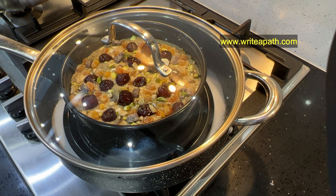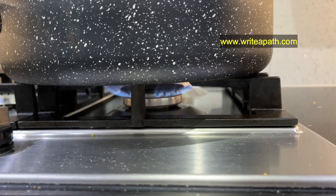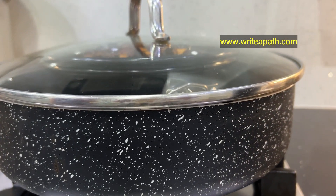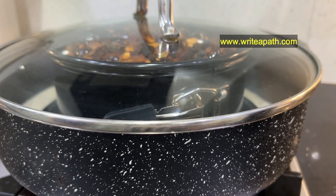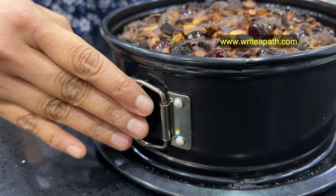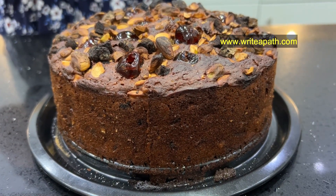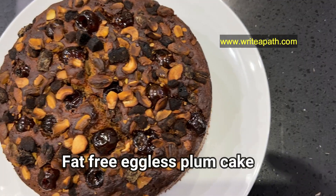Bake at 200°C. Pre-heat and bake this cake for 40 to 50 minutes. This is an eggless, no alcohol, Kerala style healthy plum cake.